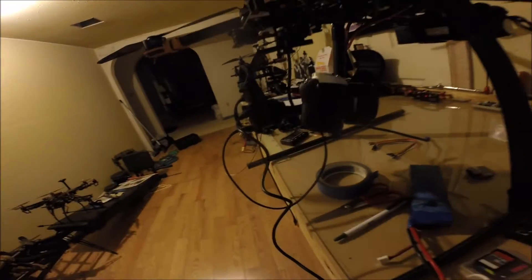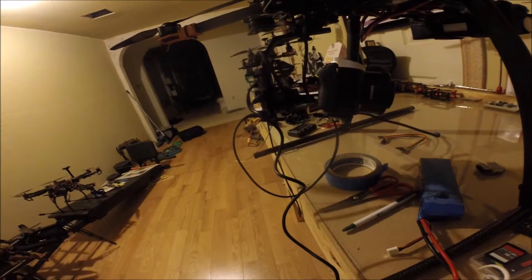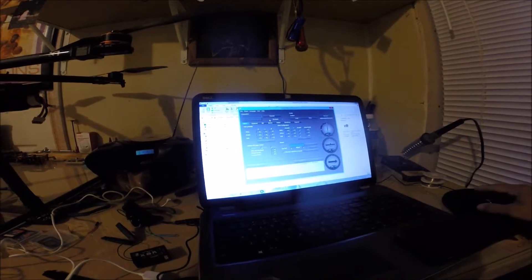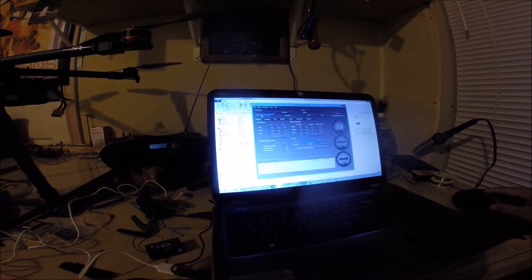Did you hear that? Now we're initializing over here — it should turn green. There it is. Now if you go to the drop-down, there's your comm port. Now you can connect and begin all of your setups.